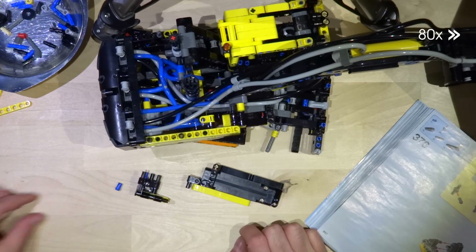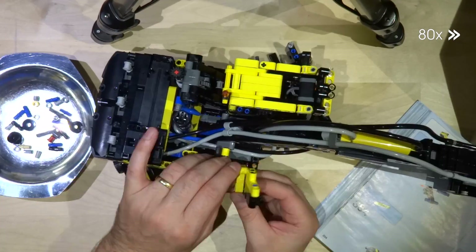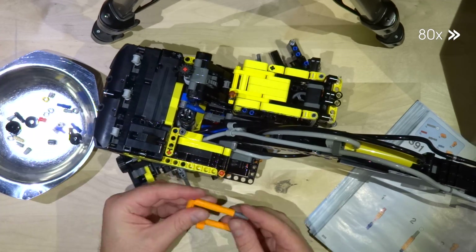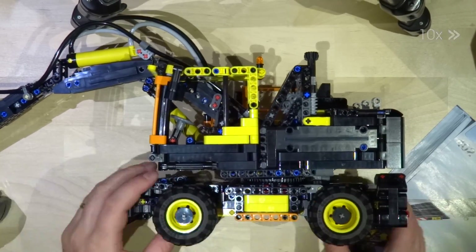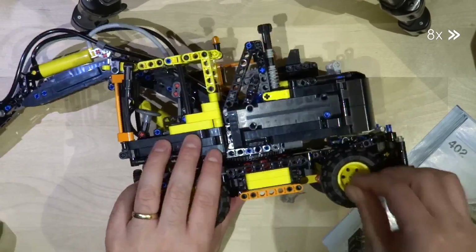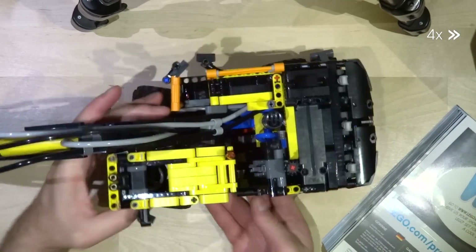I needed around two and a half hours to complete the whole model. I would rank the difficulty as easy to medium. The single steps vary between adding just one part or rotating the model, up to steps with medium complexity. All in all, the instructions are very clear and easy to follow.